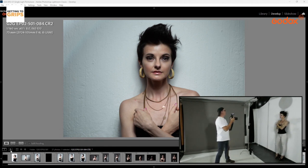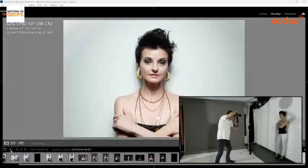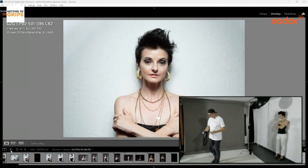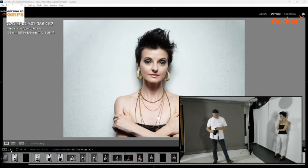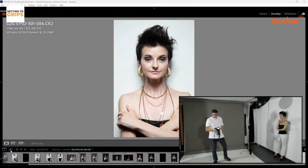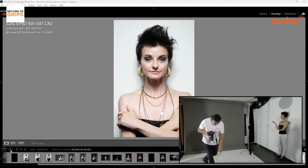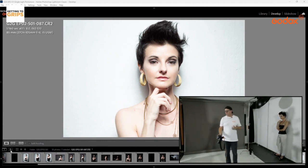That shot is a bit underexposed for me. I'll adjust — we're getting better. Keep your head straight. We've got a fairly decent exposure; I'll put the power up just a little more, going up about two-thirds. There we go — that's more what I like. Nice bright shots.